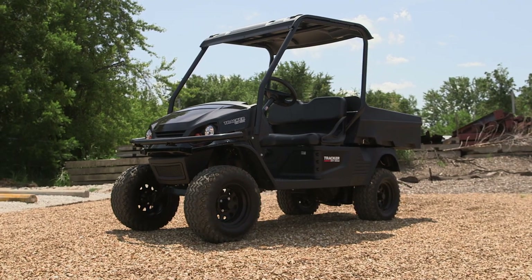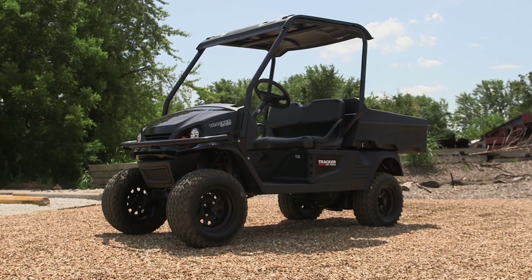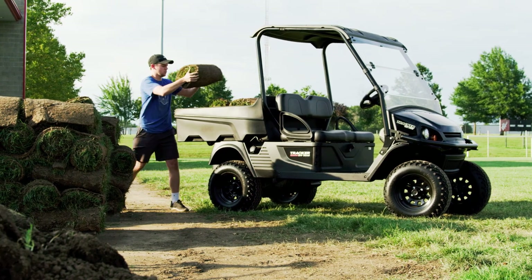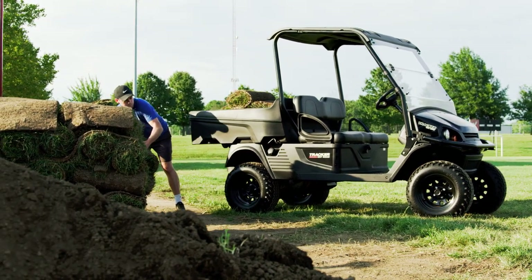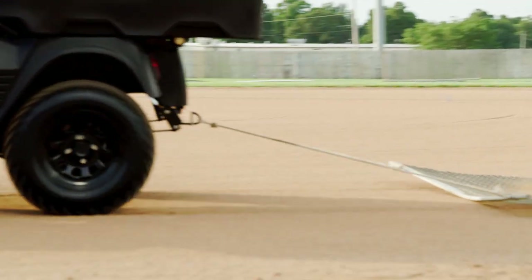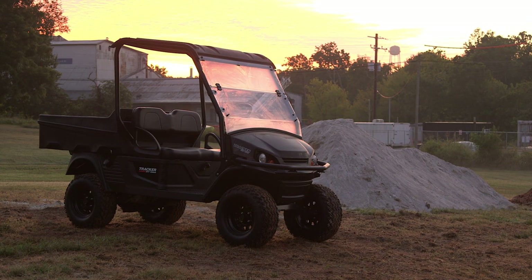First, let me tell you how easy it is to buy a Tracker Off-Road vehicle. When you decide to buy, you'll be introduced to what's called no-haggle, no-hassle pricing. That means the prices are consistent across the nation. You won't have to haggle back and forth about the price, knowing that what you see on the price tag is the true cost to own. You know what you'll pay in advance. See the price in the description below, or simply go to TrackerOffRoad.com or an authorized dealer to see the price right now.